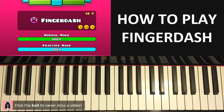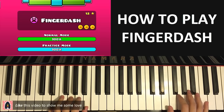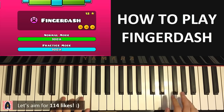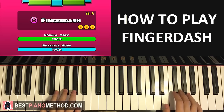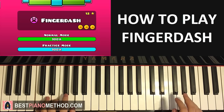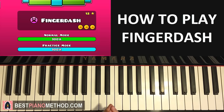So the intro theme goes like this — here's a preview. And you repeat that. That's the intro theme I want to teach you.